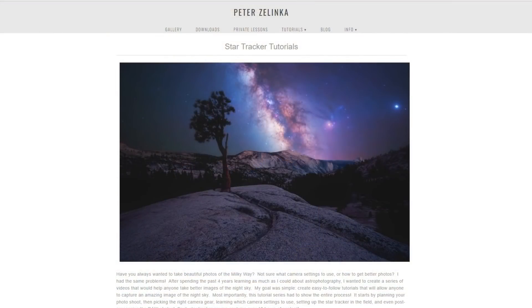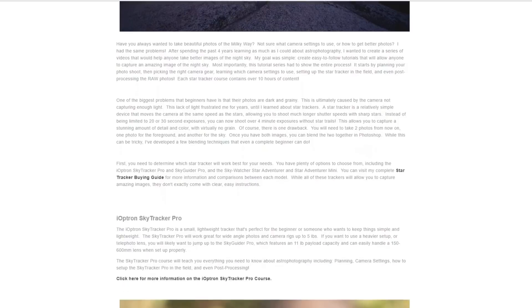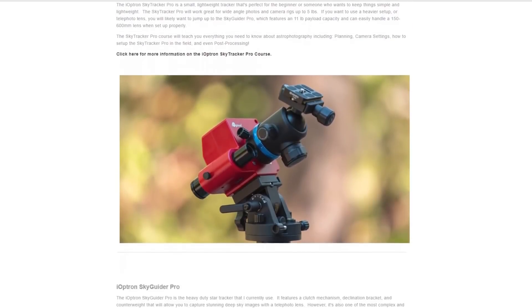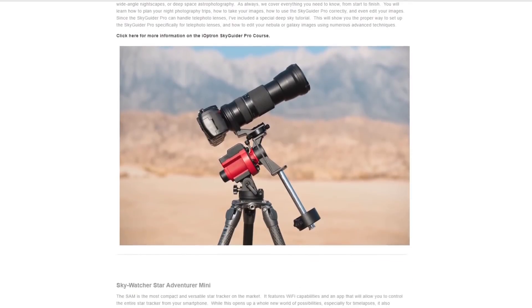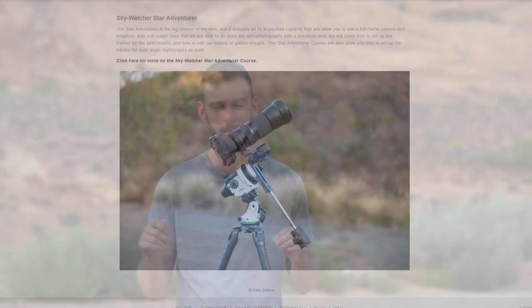If you're interested in learning more about star trackers and astrophotography, head over to my website — I'll have a link in the description. Check out the star tracker buying guide as well as the different courses. I've got a full course for each one of the star trackers that will take you through the entire process from beginning to saving your final JPEG image, and I hope I'll see you in an upcoming video.